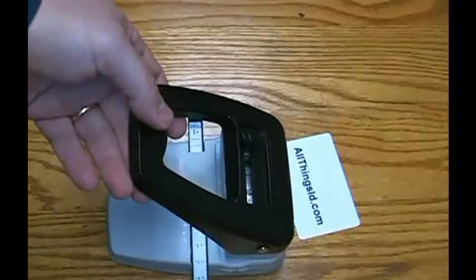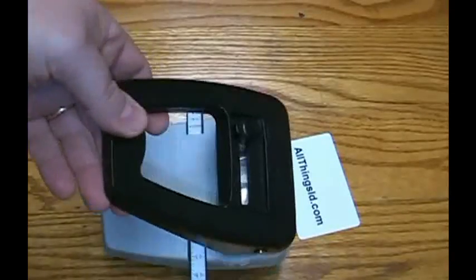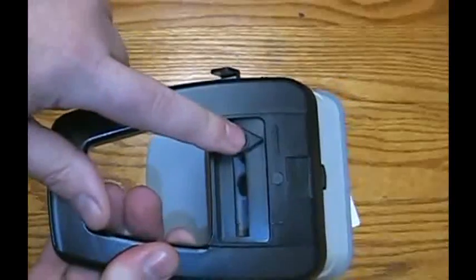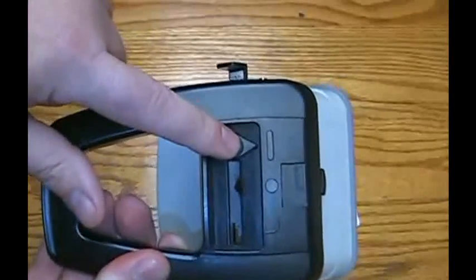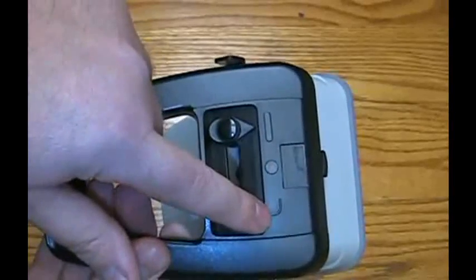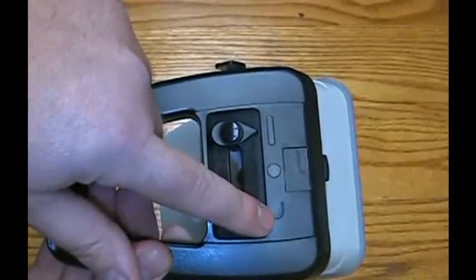This is our three-in-one stapler style punch. It's actually three punches in one. You have a selector dial on the top that you can choose from a slot, a hole, or a corner rounder for square-cornered stock.